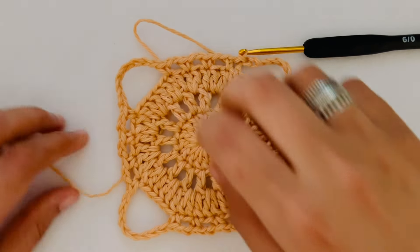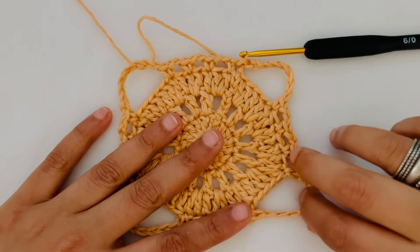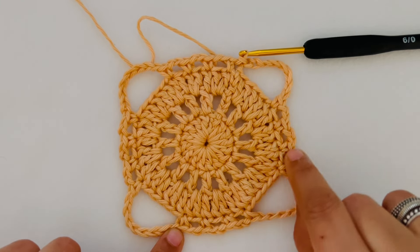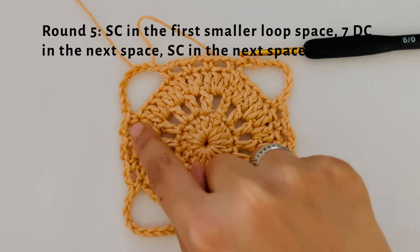At the end of round 4 we have four big corners made by chain 8 spaces, and twelve smaller loop gaps — three on each side — which is where we will work in our next round.